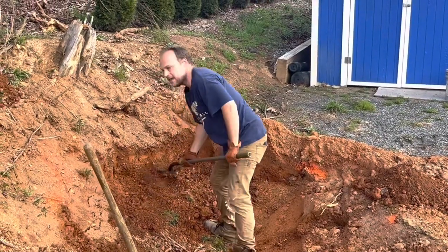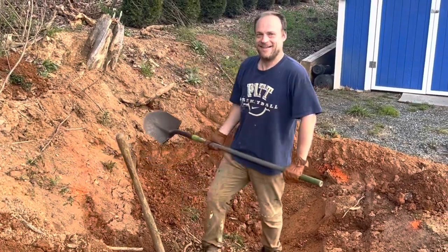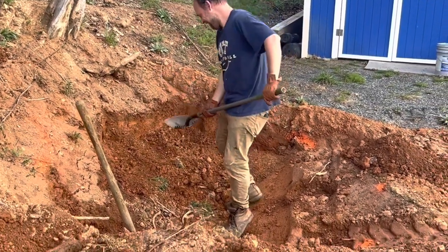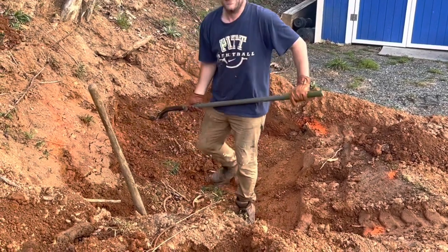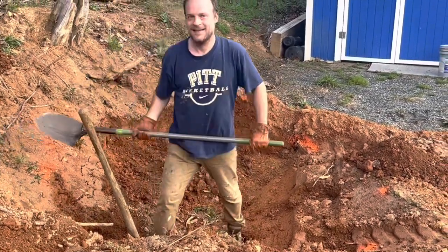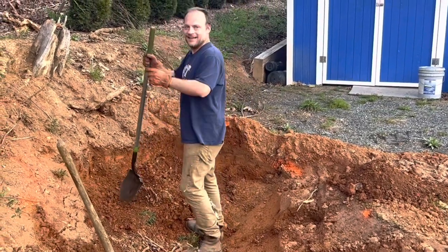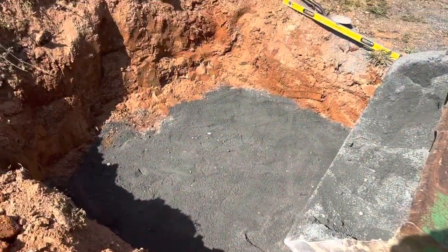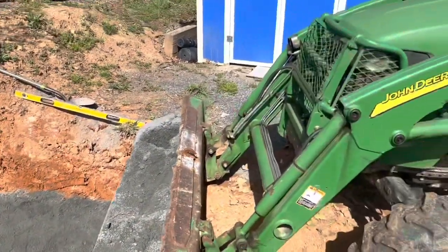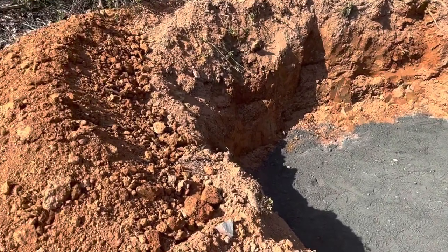This is where the fun begins. We got Mr. Will, expert dirt excavator, digging down. This might be where it would have been better to have a mini excavator to do all this — oh yeah — and we're not done yet, we might get one here yet.